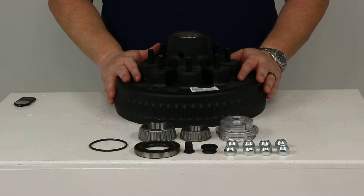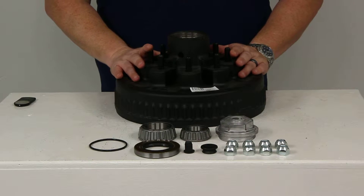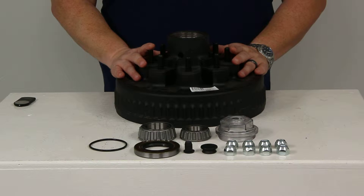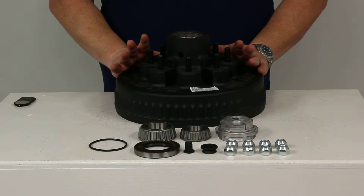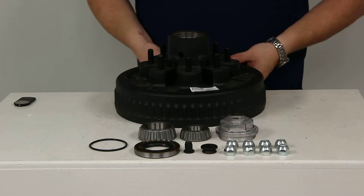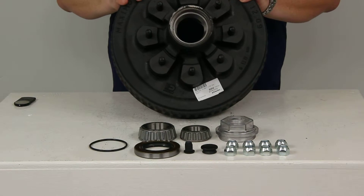Today we're going to take a look at the Dexter Trailer Hub and Drum Assembly number 8-219-9UC3. This application fits a 5,200 pound through 7,000 pound Dexter axle with spindles that require a 2 1/4 inch ID seal. This is a pretty hefty unit weighing in at 45 pounds.